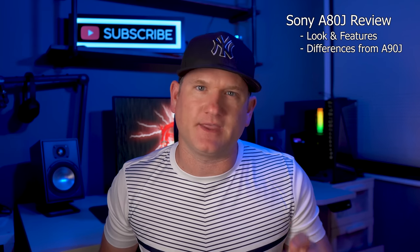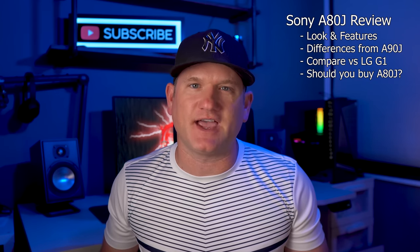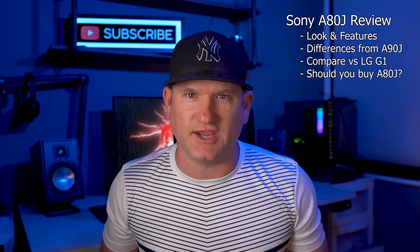I'm going to go over the look and the features of this A80J, showing some of the differences from the A90J, as well as how it compares to the LG G1 Gallery OLED that I just happen to have mounted above the A80J. At the end I'll draw some lines and help you decide if you should buy the Sony A80J.